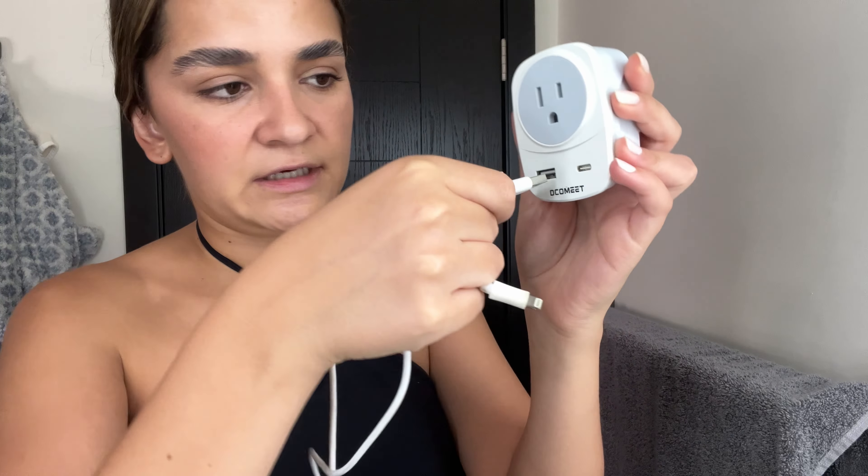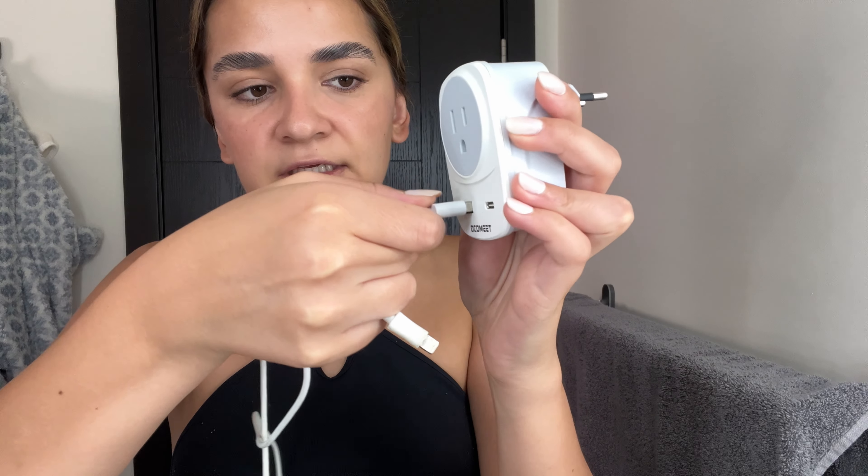I have a phone charging USB cable right here, so I'm going to show you how it super easily plugs in. When I'm in Europe I can charge my phone, and I also have a USB-C cable which fits perfectly here so I can charge my iPad or computer. I could also plug in another device on top and be charging three devices at the same time, which is super convenient.